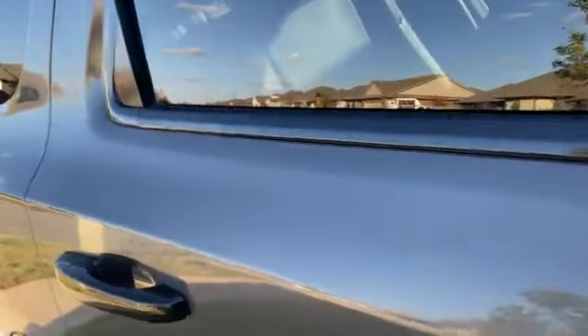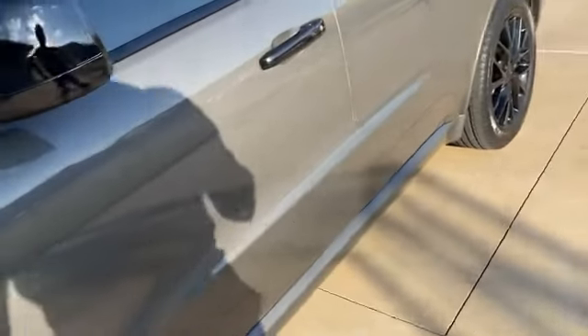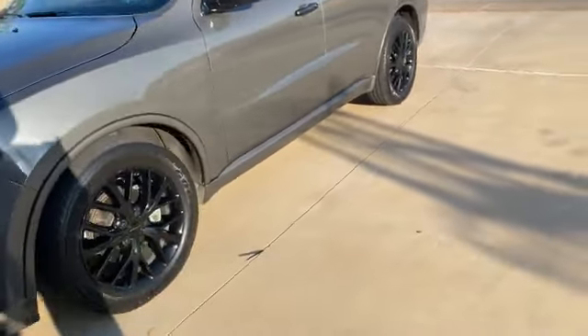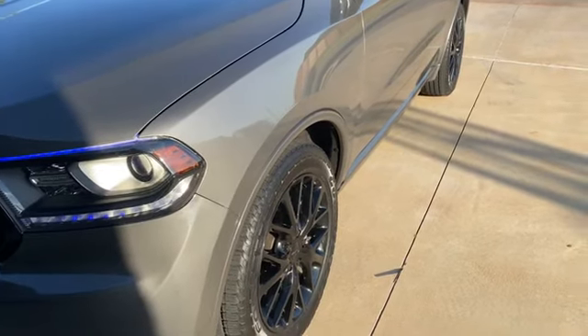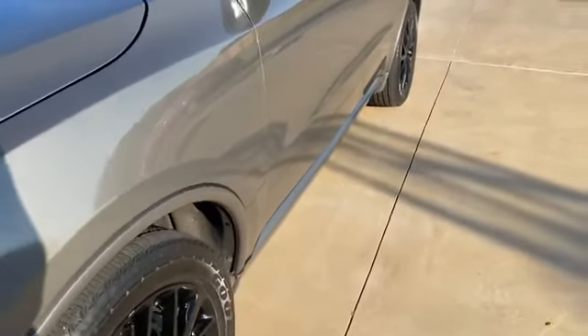Had all of my mirrors and side trim repainted. Anybody who's ever had a Durango — or pretty much any car — knows those plastic pieces start fading. I started looking at stuff to polish them up, but decided to just get them painted since that'll last a little bit longer. The paint came out pretty good. Did the wet sanding and buffing to give it a high-reflection shine.